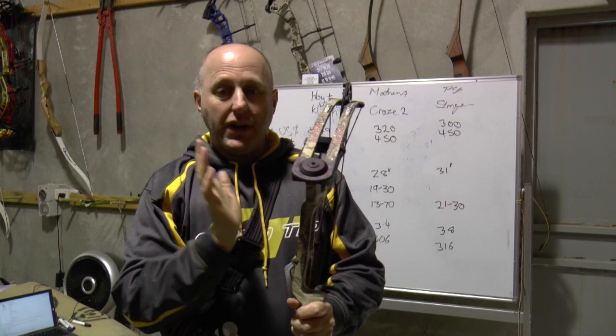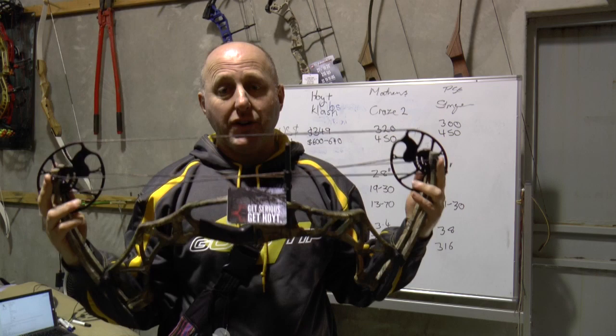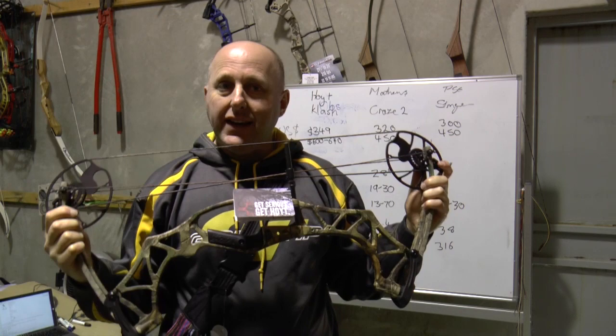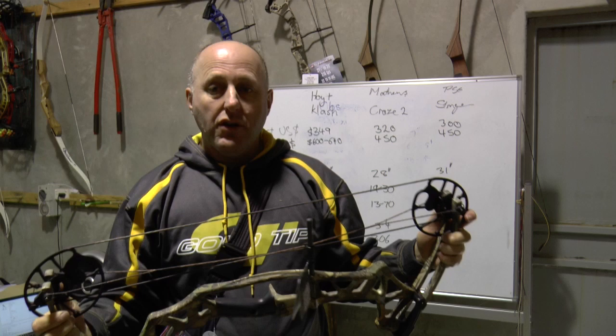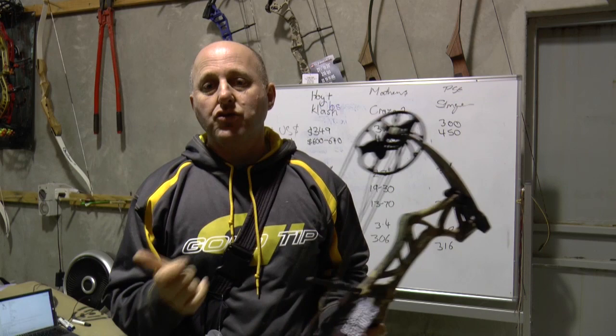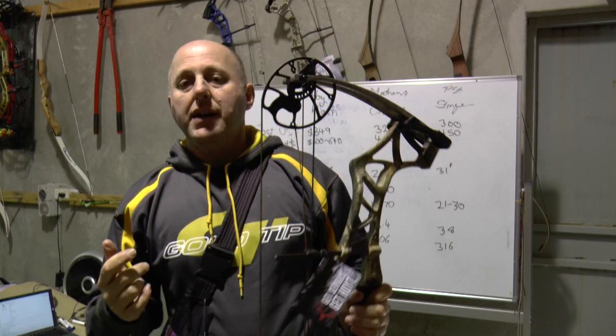Some quick statistics about this bow. It's 28 inches from axle to axle, so it's a very short bow. The draw length is adjustable from 18 to 29 inches — 29 inches suits a person around 5 foot 11, right down to a kid's size. The poundage comes in two sizes: 15 to 50 pounds and 15 to 70 pounds. When you decrease the draw length, you also decrease the poundage. The draw length is adjusted through rotating modules on the back.